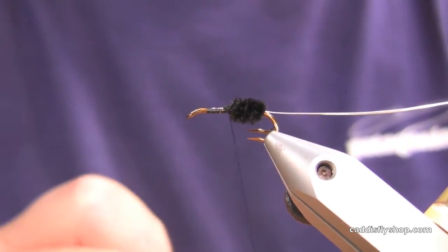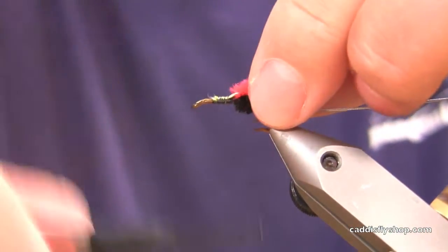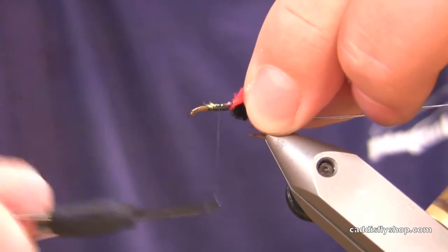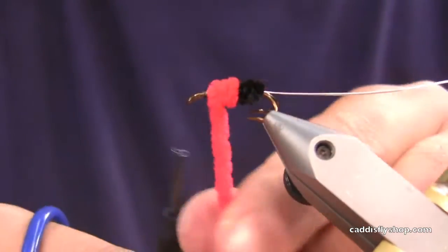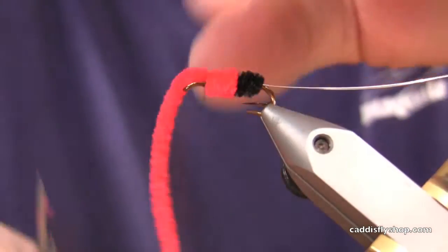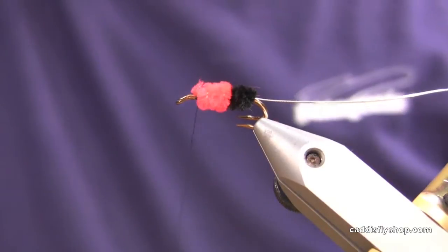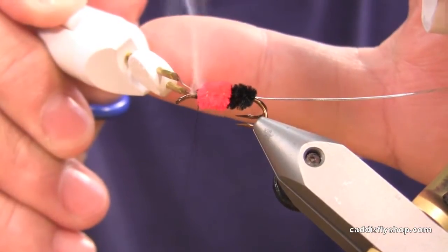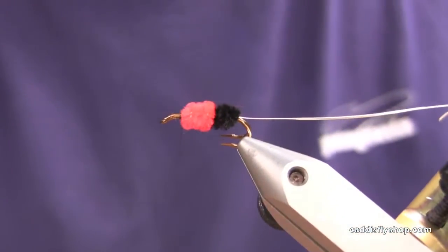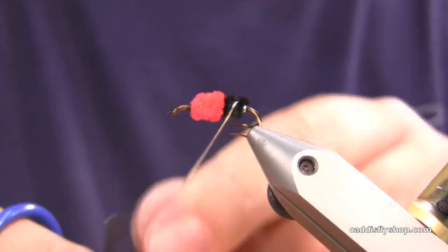These are medium chenilles, by the way, we're using on this small fly — they like these with kind of a fat little profile on them. Make sure you don't leave a gap between your black and your red. Bring in my cautery tool again and clean that up. Put our silver rib around.